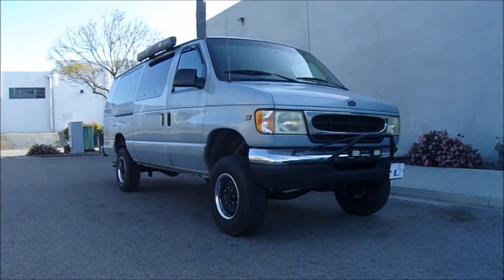Happy Saturday, out running errands, about to pick up some supplies for a project I'm about to work on. I'll show you guys what I'm working on in a second — this is a progress video for my camper adventure van.